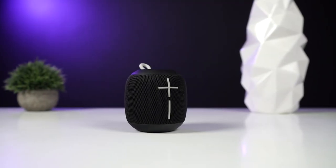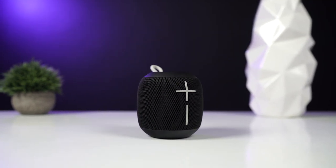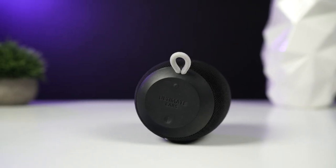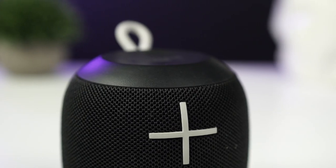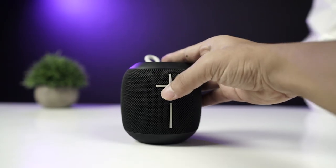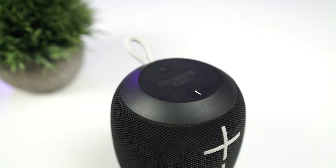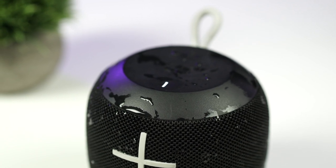For situations when a headphone is not enough, I use the UE Wonderboom. The Wonderboom is the latest entry-level rugged Bluetooth speaker from Ultimate Ears. It's a small pebble-shaped speaker that looks like a slightly squished version of the company's flagship UE Boom 2 speaker. It has the same soft rubber finish top and bottom, and a grill running around its body. Large front-facing volume controls line its front, and three control buttons sit on the speaker's top.